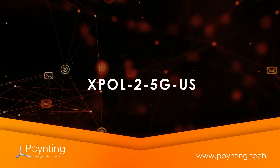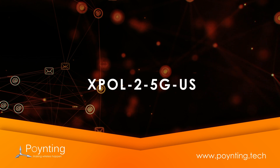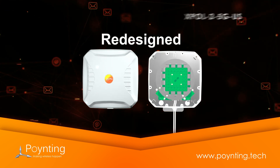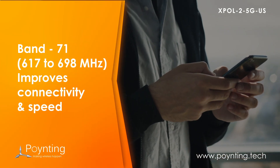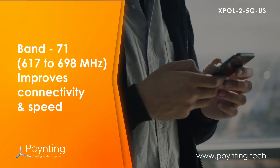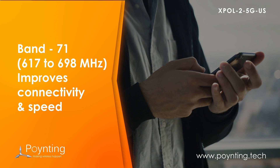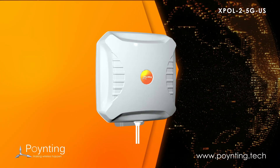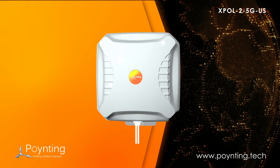Introducing the XBAL2 5G US Antenna. This antenna has been redesigned internally from the current generation. It will improve your internet connectivity and speed if you use T-Mobile Band 71. This is one of the first directional antennas that covers Band 71.